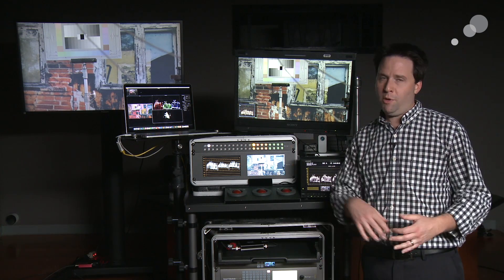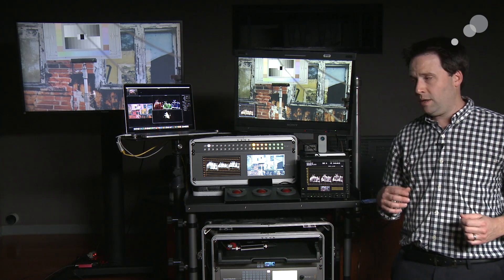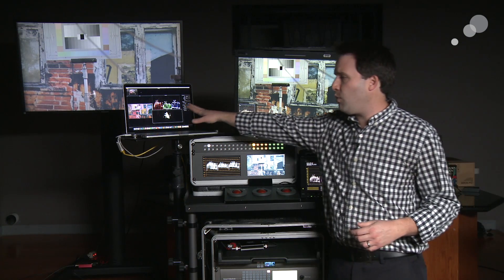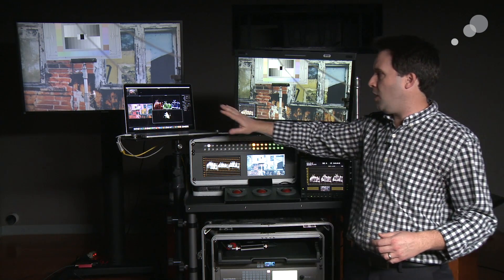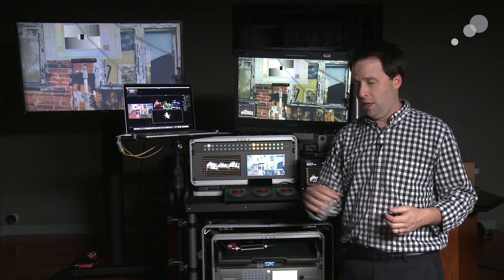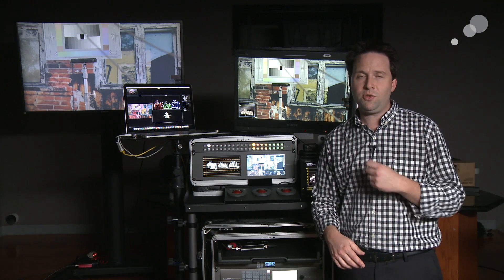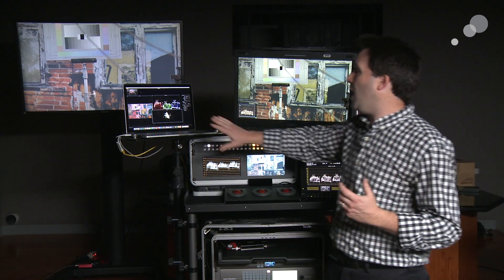I want to go over a couple of options, both software and hardware options available out there that I really do like. We'll start with the software option, which in this case is called Scopebox. Scopebox is a $100 program, very inexpensive, that works with any kind of IO hardware — AJA, Blackmagic, etc. — to get my scope on my screen here.